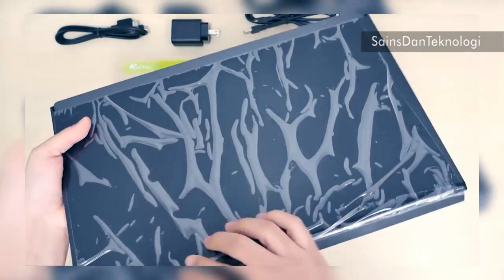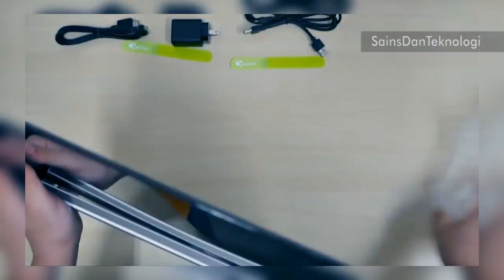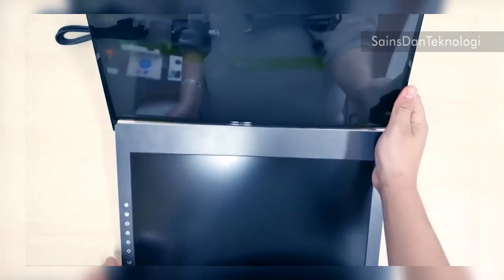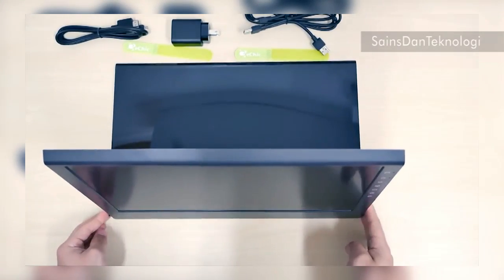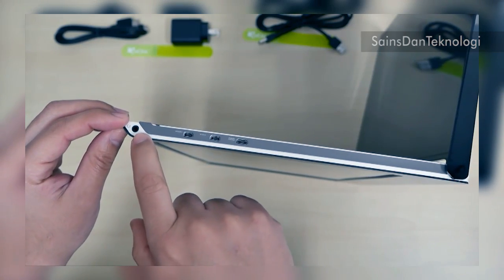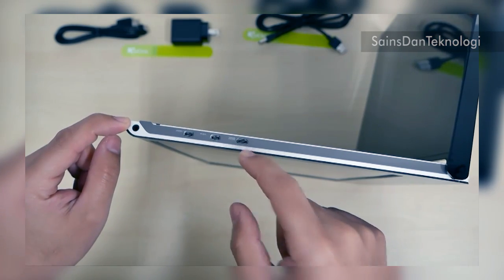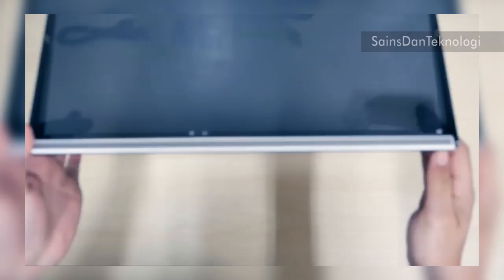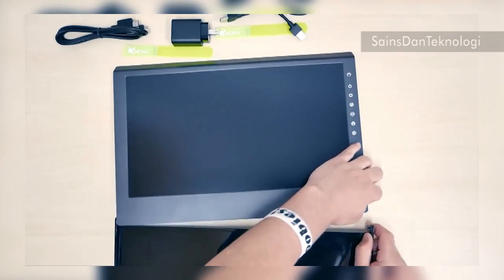The Geechik monitor is very light. Let me remove these stickers — the back plate also serves as a stand, so it stands up and looks like a tablet. We've got headphone, micro HDMI, VGA, and DC-in ports. Nothing on the left side, bottom, or top. The back plate detaches easily.